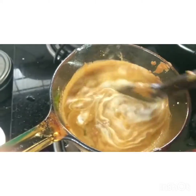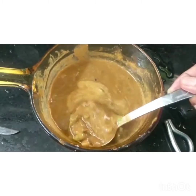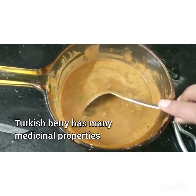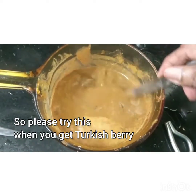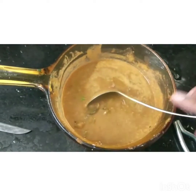We are on the way to taste the dish — it has a good taste. Let's try this recipe. Bye!